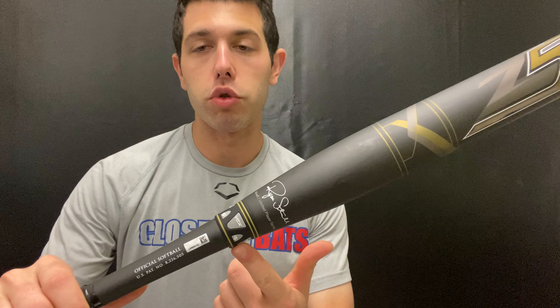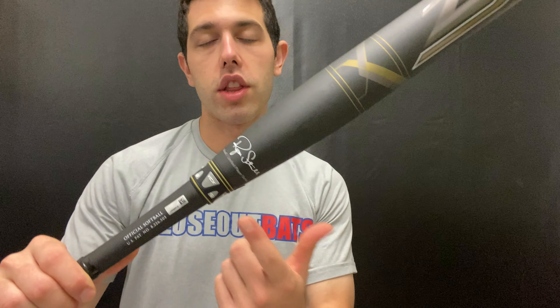This bat will be composite barrel with a composite handle, using that LS-2X composite from Louisville Slugger, which is groundbreaking composite technology. This bat also comes with VCX technology, which is that new composite handle. We've seen this before on the baseball side of things, which a lot of guys like on those baseball bats, so this is technology that has been proven in different areas.